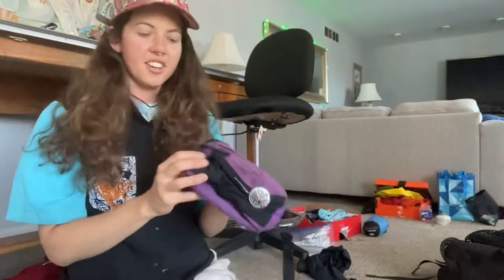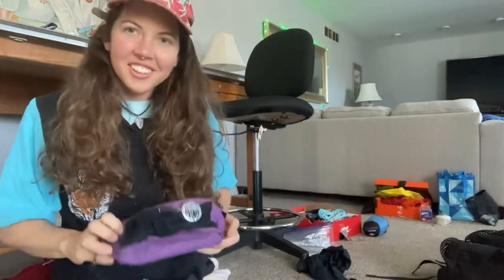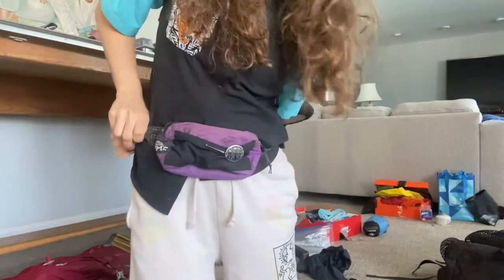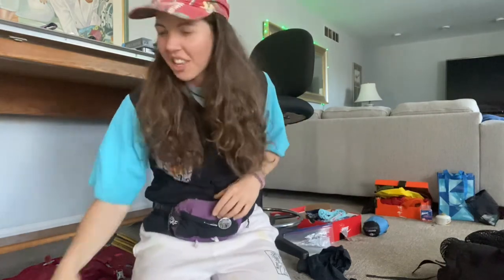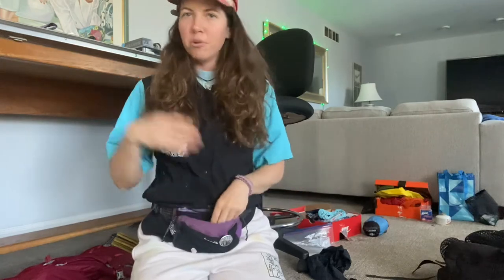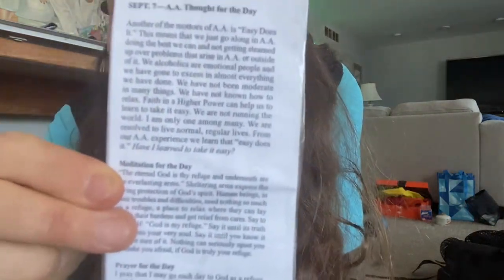I found it — this is my light AF fanny pack! I put my phone in this, some snacks, and my camera. It's just really nice because anything you need is right there. Look what I packed — that's so cute of me: step number seven, the one that talks about 'Easy Does It' and that God is my refuge. I'm bringing this with me.